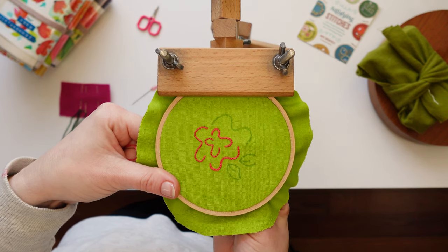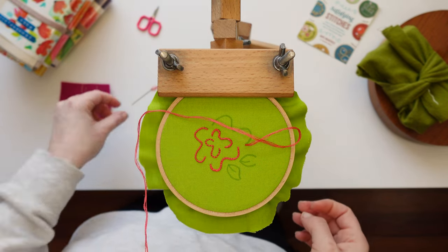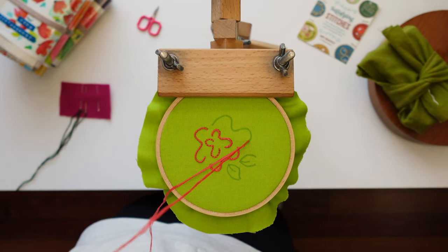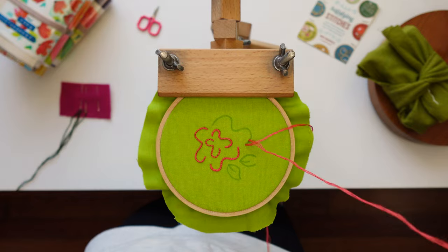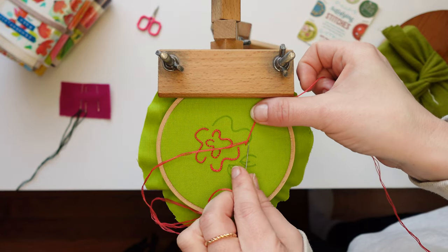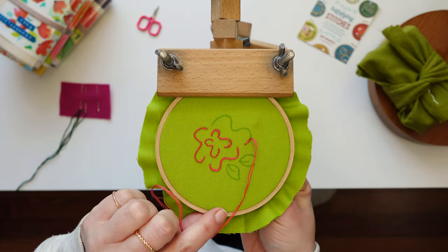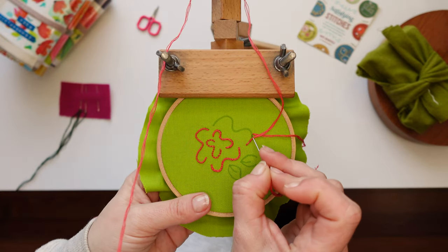For couching — my fifth stitch for following lines and curves — I'm going to zoom out so it's easier to see. I've taken one strand of floss and brought that through my fabric. Now I'm taking a second separate strand of floss and bringing that through my fabric, and then placing small little straight stitches on top of that original strand to couch it down to the line I've drawn. That original strand of floss is not going to go back down through my fabric until I'm done with this line of stitching — it's the second strand that I use to make those tiny straight stitches to couch down the original strand.